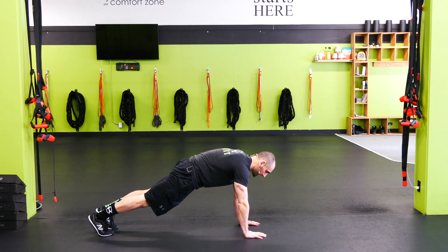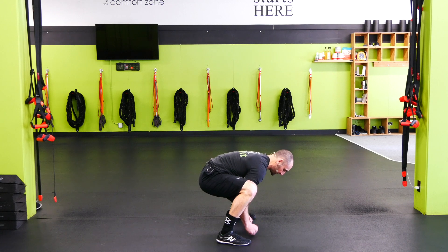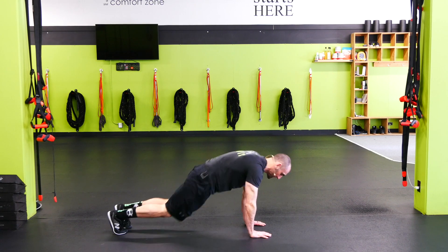So we're gonna start in a plank position, and then I'm just gonna jump my feet up to my hands right here. Opening up the hips, we jump to heels, and then we jump back onto the toes.